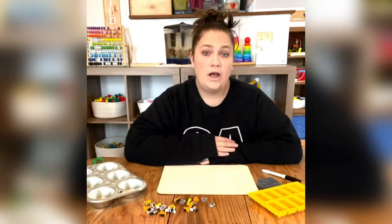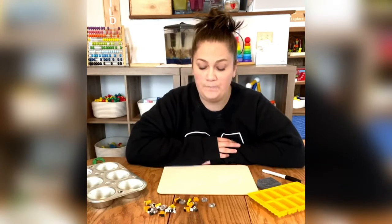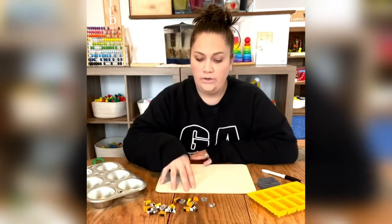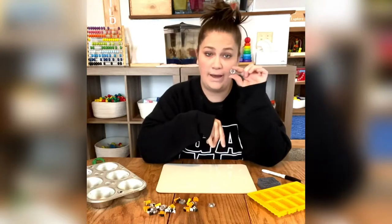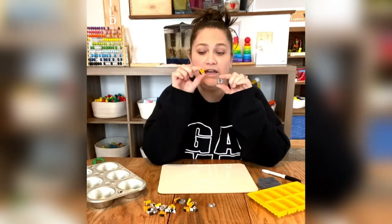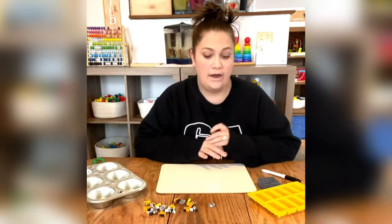We want to work on making an ABAB pattern. I'm going to use elephants and tigers. Elephants are going to be my A's and tigers are going to be my B's, and I'm going to work on making an ABAB pattern.